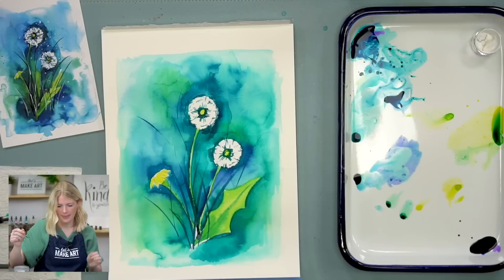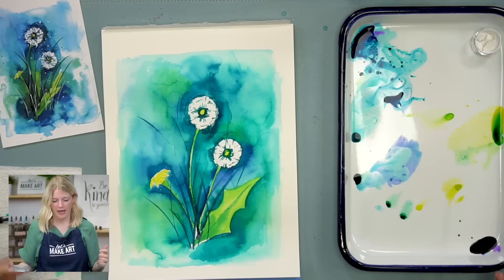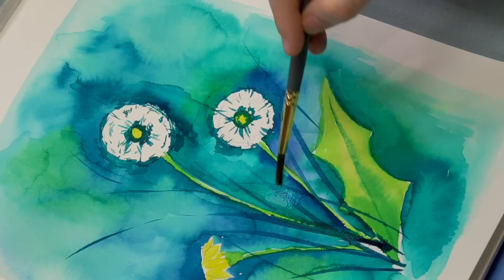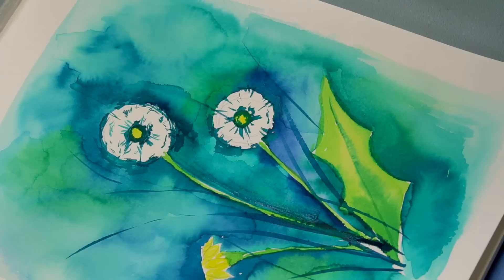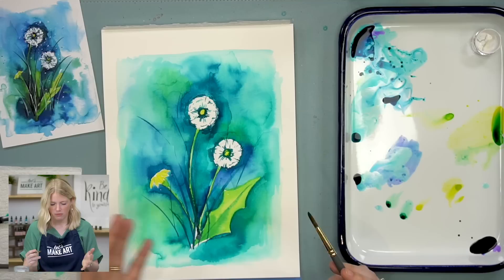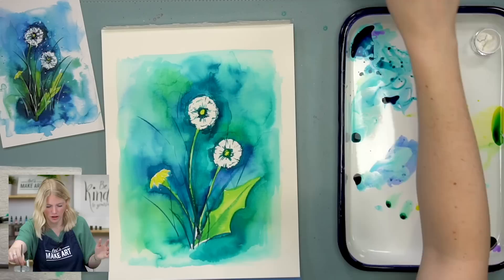This is the wonderful thing about loose painting — let's say you do this part and you're like, there are too many dark stems going on. Just take your paintbrush and do another layer — it's like the stems were never even there. You really can do stuff you didn't necessarily want to do and then just adjust. Now we're moving on to step four.